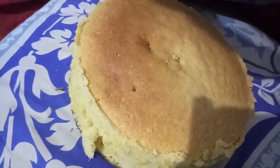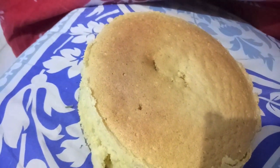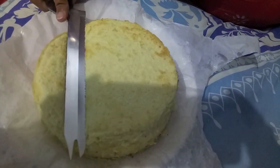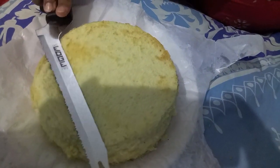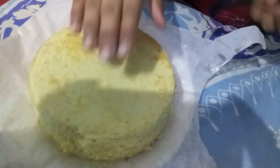Now we will demold the cake. I have placed a plate on the butter paper so that the cake top does not stick to the plate and it will be easy to remove and flip. You can see our cake is very light, fluffy, and airy — a very good cake is made!